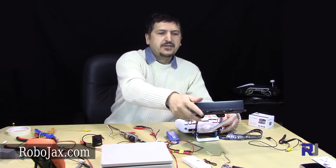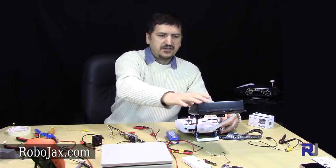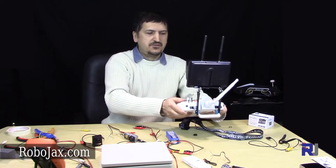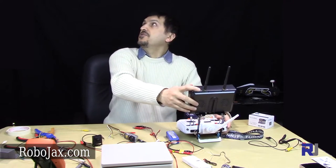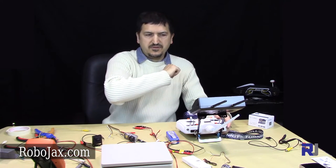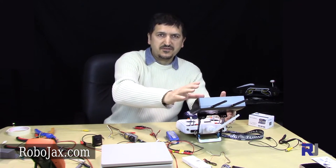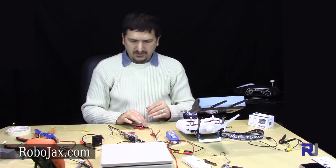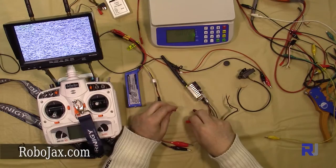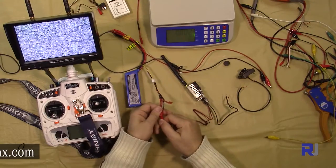This monitor has a built-in battery, built-in receiver — everything all compact. You just pair it with your transmitter and do FPV. If you wish to make your life easy, this receiver monitor with built-in receiver is also on sale at robojax.com. I have multiple connections here to make my life easy.